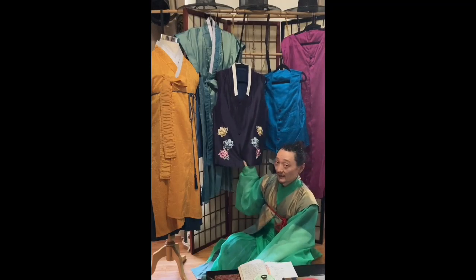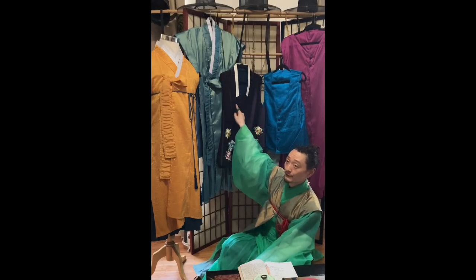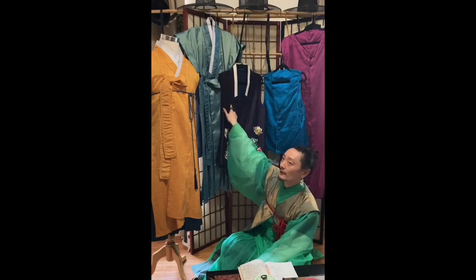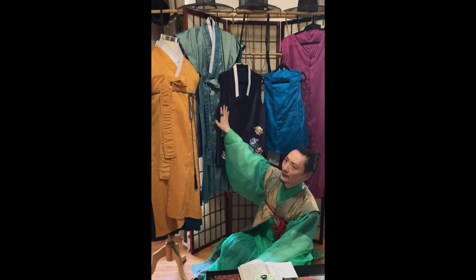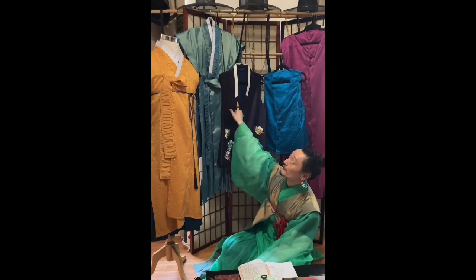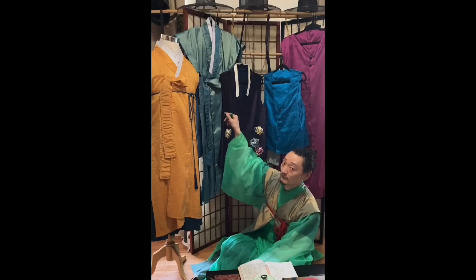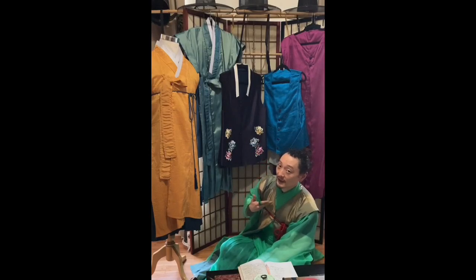We're going to first start off with the bangryong baeja. Bangryong refers to the shape of the collar — this was a pretty uncommon shape in the Joseon dynasty, seen more nowadays in modern three-piece sets for weddings. A lot of Korean garments are named by the shape of the collar; for instance, a robe called a jikryong-po, where jikryong means a straight collar.